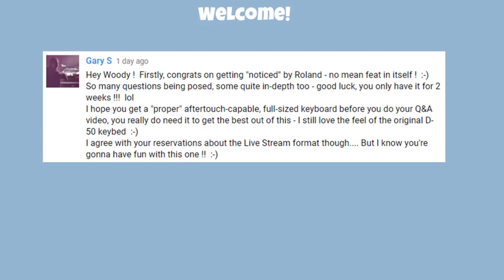Hello and welcome to Piano Shack with me Woody. Let's start with a question from Gary: 'Hey Woody, firstly congrats on getting noticed by Roland — no mean feat in itself. So many questions being posed, some quite in-depth too. Good luck, you only have it for two weeks lol.'